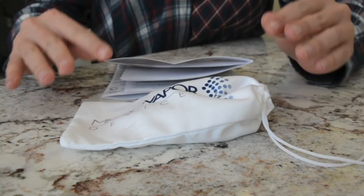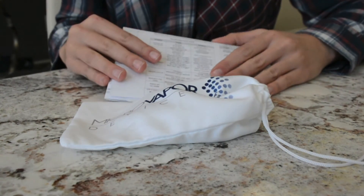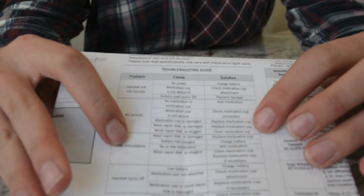If at any time you are having any trouble with the Pocket Neb before contacting MVD, be sure to refer to your instruction manual and look under the Troubleshooting Guide.